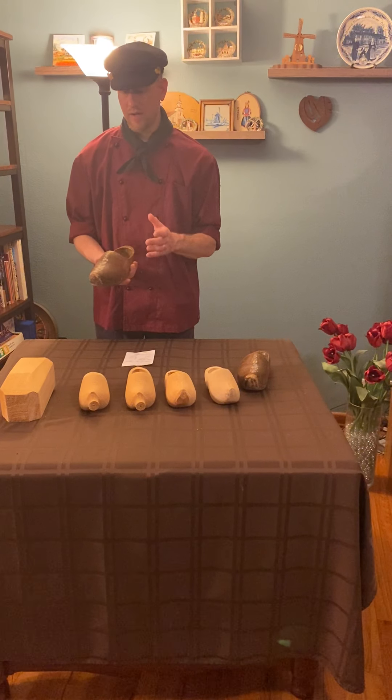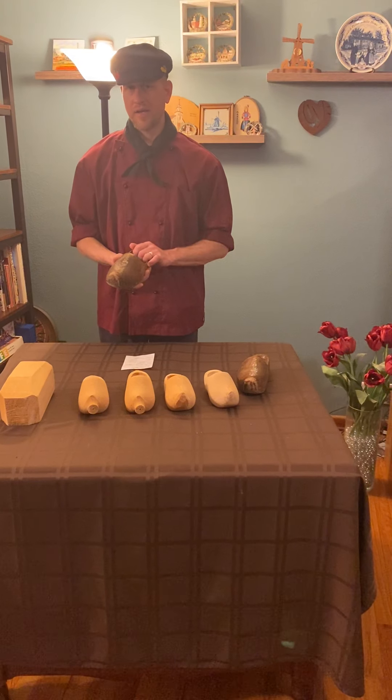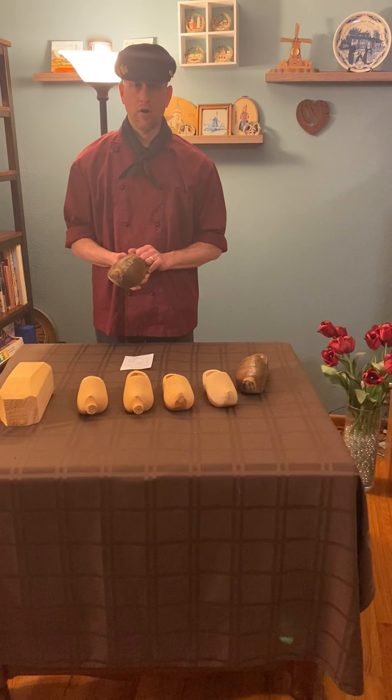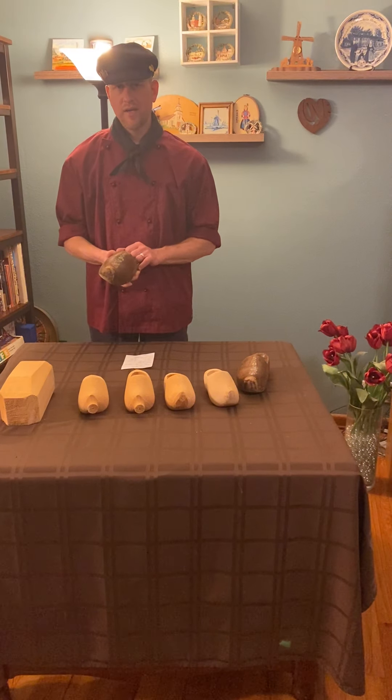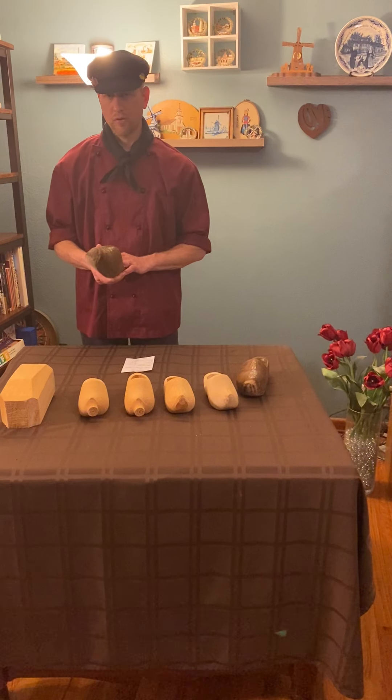Some doctors have shown that wooden shoes are still somewhat better than many of the shoes available today. If you go to the Netherlands now, there are still a few farmers, fishermen, and gardeners who still wear wooden shoes.